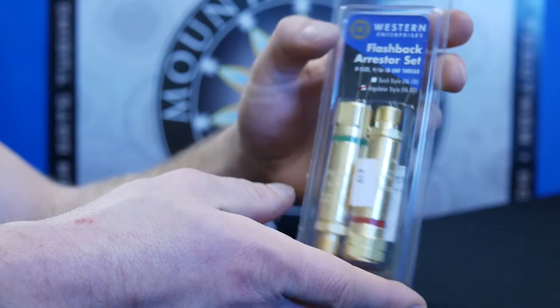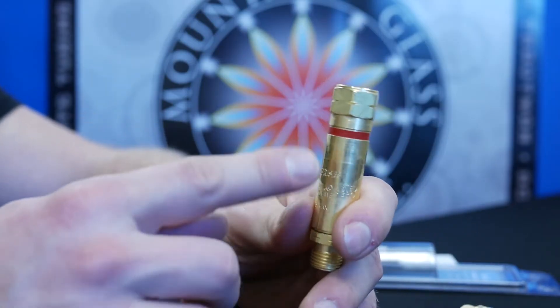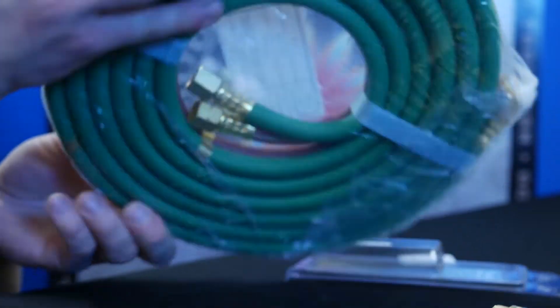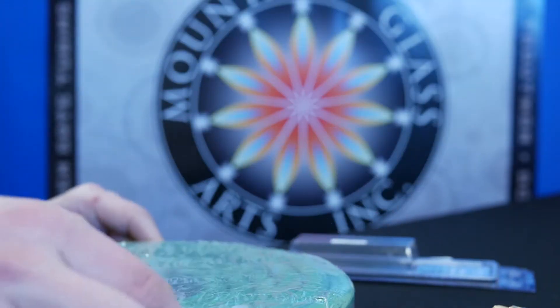We have the flashback arresters for safety — the green for oxygen and the red for propane. The T-grade hosing also has the same red and green sides to it, with B fittings on both ends to connect to the flashback arresters and the regulators.